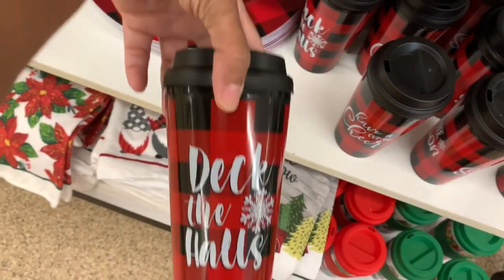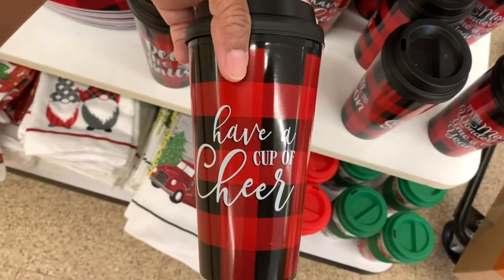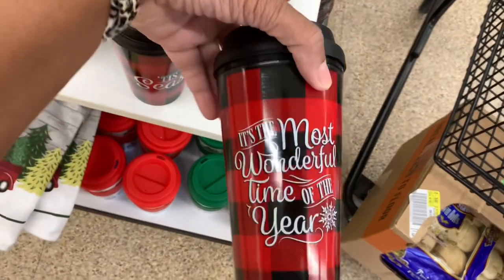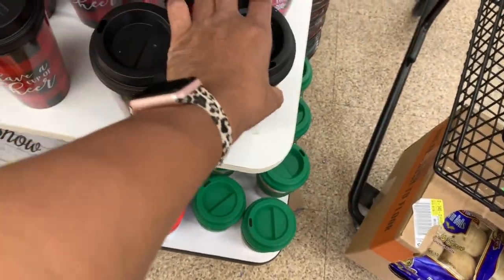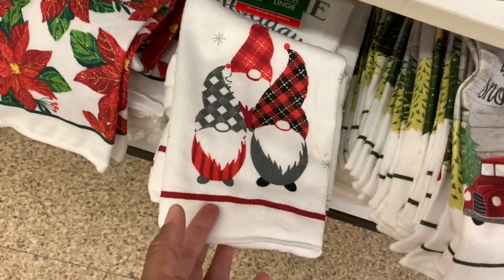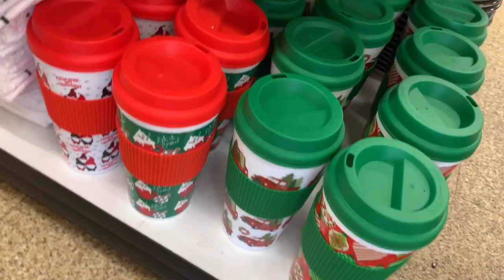They still have these tumblers: 'Deck the Halls,' 'Have a Cup of Cheer,' 'Tis the Season,' 'It's the Most Wonderful Time of the Year.' There are my little gnomes again, and more tumblers down here as well.